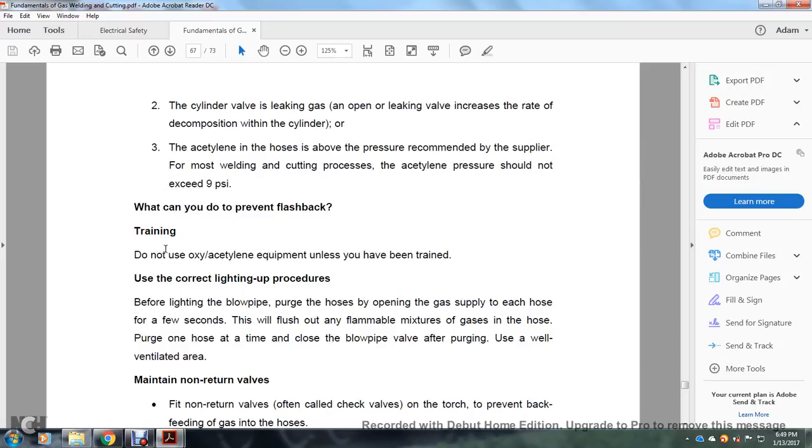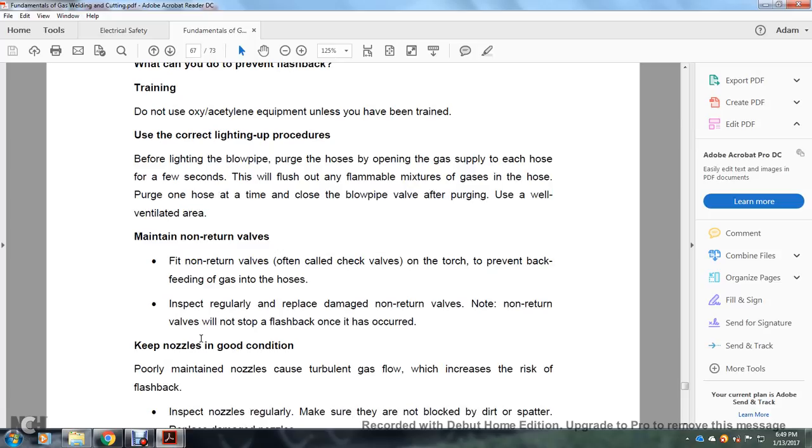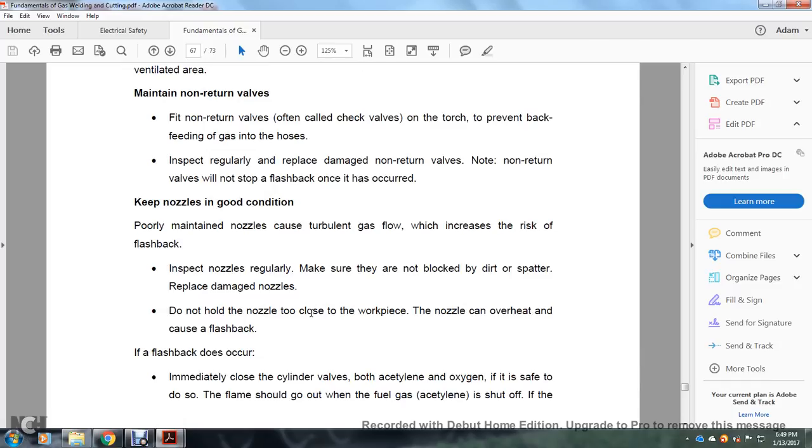What can you do to prevent flashbacks? Do not use oxy-acetylene equipment unless you have been trained. Use the correct lighting procedure: purge the hoses by opening the gas supply to each hose for a few seconds to flush out any mixed gas — purge one hose at a time, then close the blowpipe valve. Use a well-ventilated area. Maintain non-return valves — check valves on the torch prevent back-feeding of gas into the hose. Regularly inspect and replace damaged non-return valves; they will stop a flashback once it has occurred. Keep nozzles in good condition — poorly maintained nozzles can restrict gas flow and increase the risk of flashback. Inspect nozzles regularly, ensure they are not blocked by dirt or spatter, and replace damaged nozzles. Do not hold the nozzle too close to the workpiece, as it can overheat and cause a flashback.